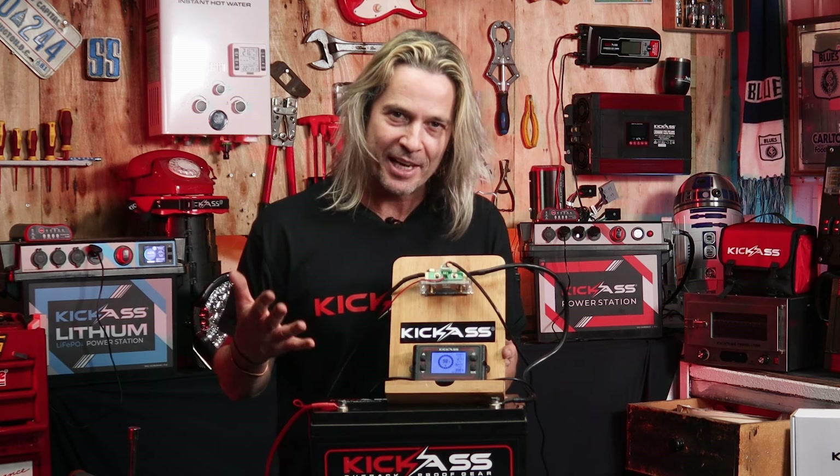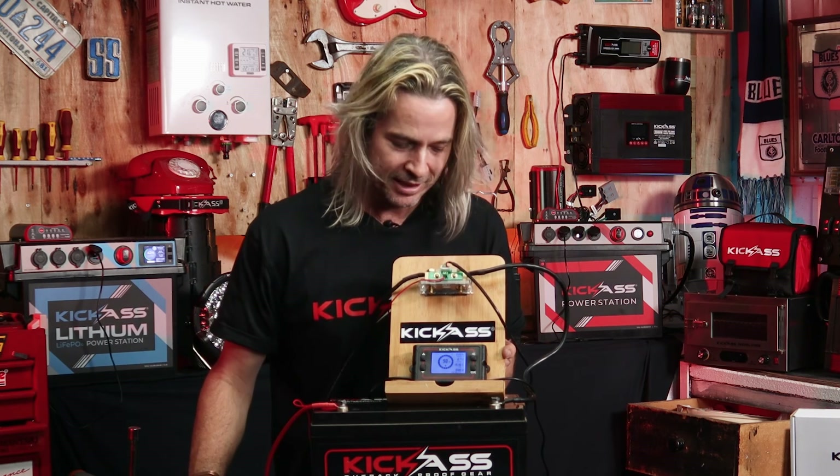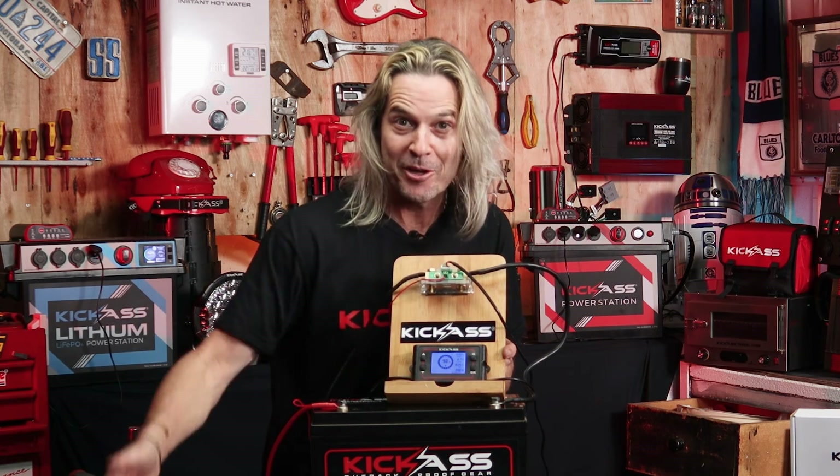Thanks so much for watching the video — there are three ways on how to mount the 500 amp shunt. Head over to the website and check them out now.